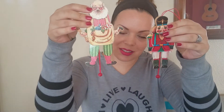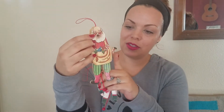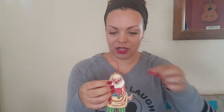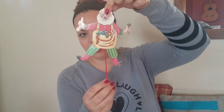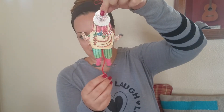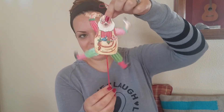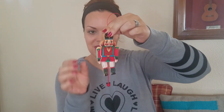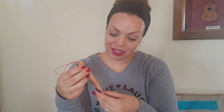I also have these really cute vintage ornaments. I don't know if you guys have ever seen these — they're made out of wood. We have Santa, we have Nutcracker, and I'll show you what they do. Isn't that the funniest thing? I got these from my mother-in-law. I'm really not sure if they're from her childhood.